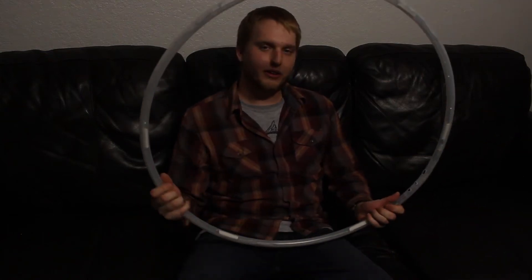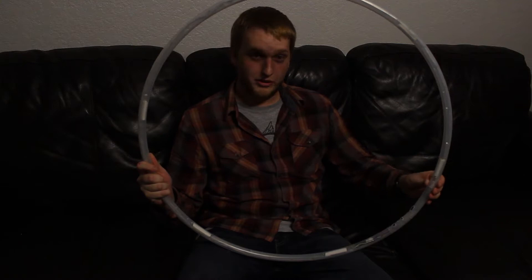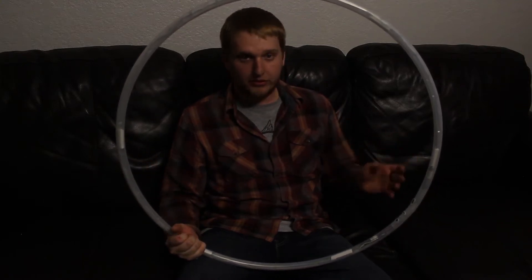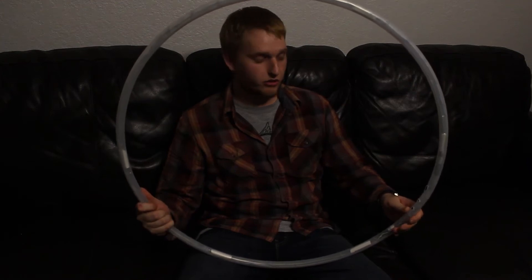Hey guys, Dave here from Battery Dude, and I have one of my photon hoops with me. I just wanted to do a quick, very brief tutorial on how the hoop's menu and controls work.